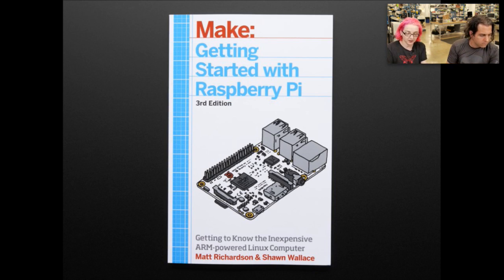It has awesome diagrams and really cool photos, and it has pictures, full color, and it has fritzing diagrams. So it's kind of everything you need to get started with electronics on Raspberry Pi.